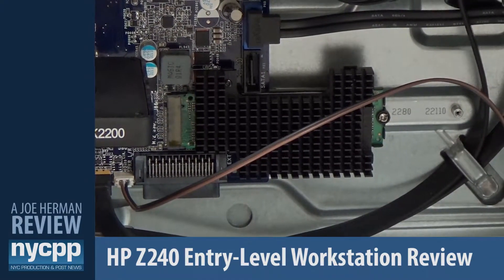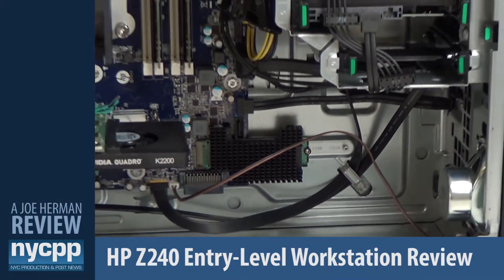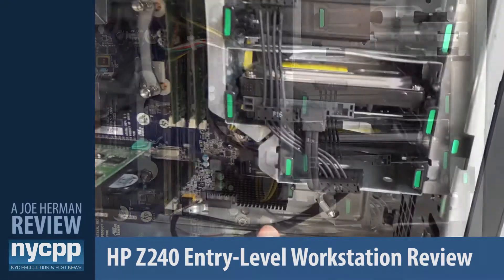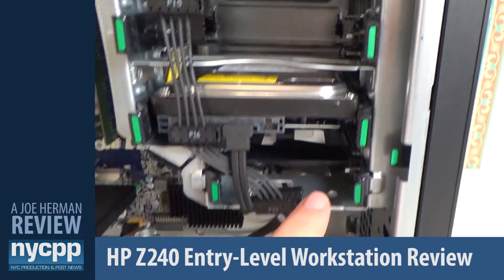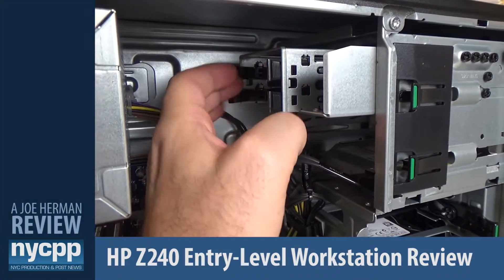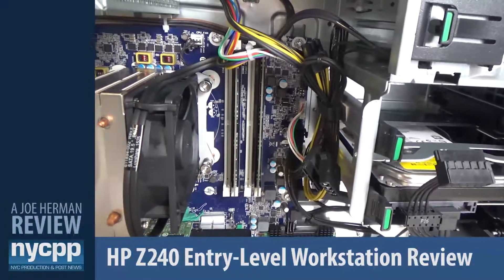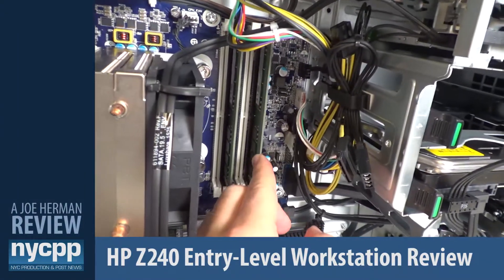Z Turbo Drives can also be put into RAID configurations for even speedier performance. The HP Z240 includes one two-and-a-half inch and two three-and-a-half inch drive bays. In this bay there's a one terabyte SSD which can be used as a working drive for storage. Above the internal drive bays are two five-and-a-quarter inch external bays where you can install things like a media card reader.